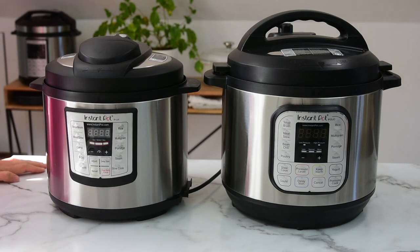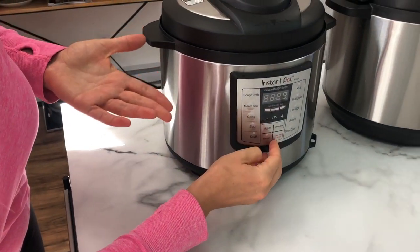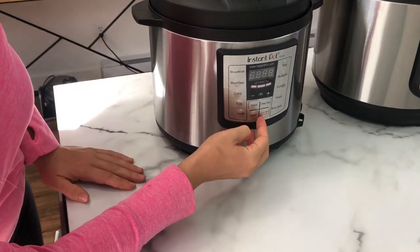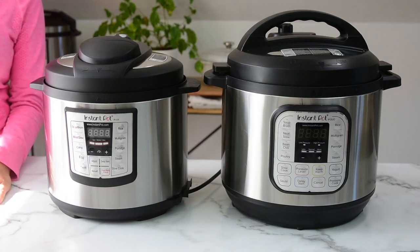Both Duo and Luxe models have keep warm functions, so after you cook your food it can be kept warm. They both also have delay start. As for yogurt, I have the eight quart Instant Pot Duo with a yogurt function — to be very honest, I used it in the beginning but I don't use it that much anymore. I just buy yogurt because I don't need a quart of it. So it really depends on your preference, but Luxe is the most sold and popular model.